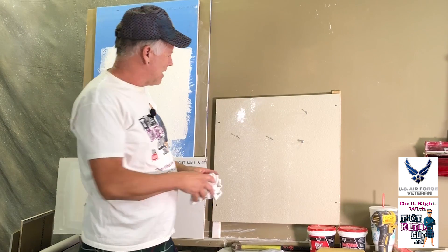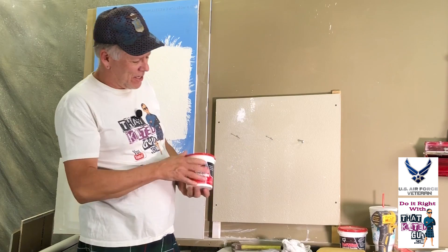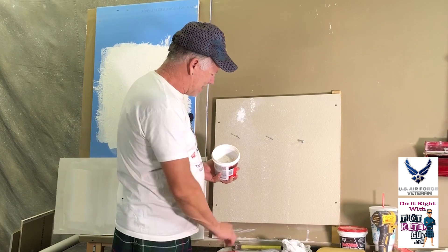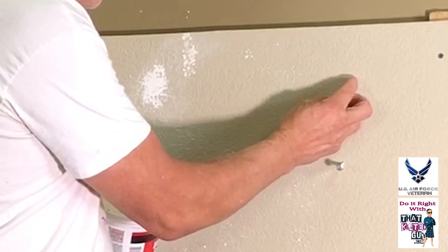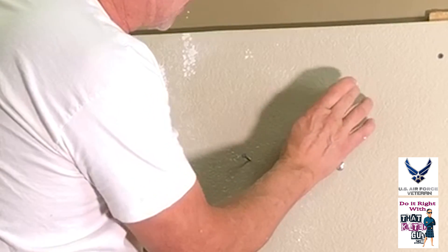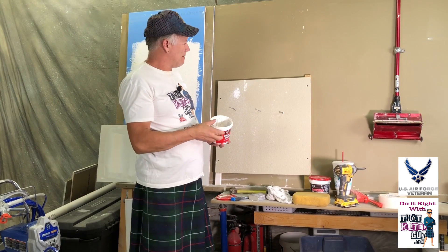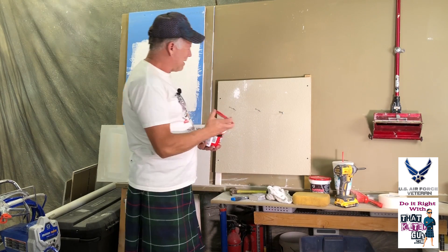Another way — there are a couple different products you might want to look into. This one is called vinyl spackling; it's basically similar to drywall mud. What you do is take a little bit, put it in that hole right there, rub it to level it out, and rub it off the surrounding areas. Now you've made just a tiny little spot, and when you put a little bit of paint on that it's going to disappear. That would really be my recommended way.